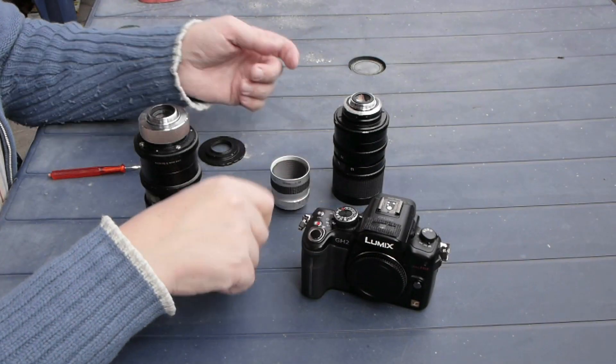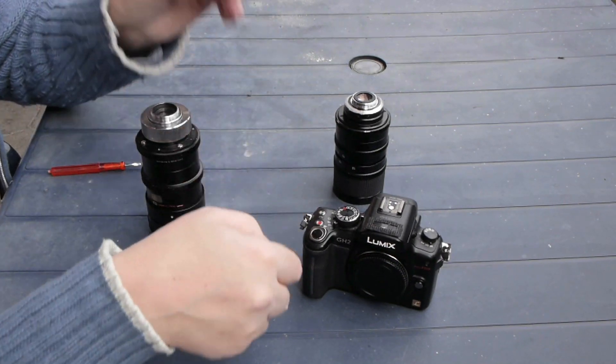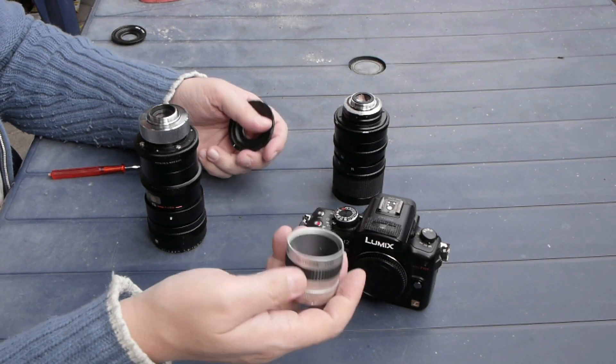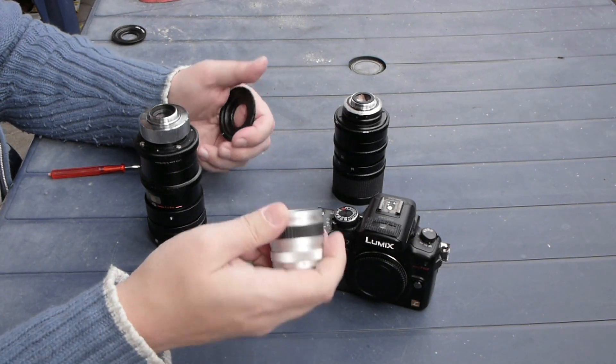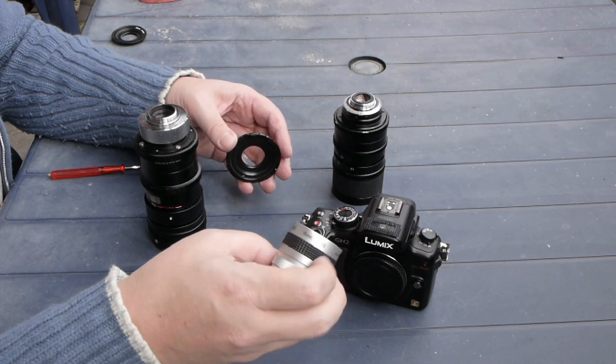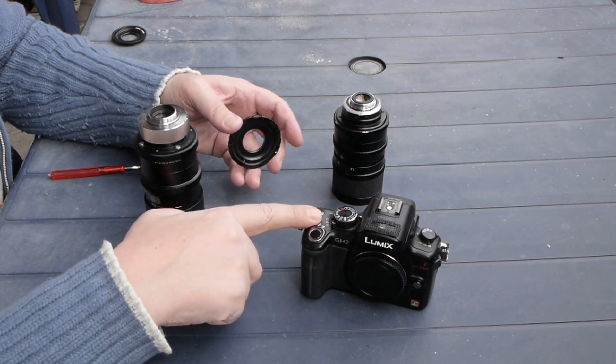If you own a GH2, you might try to adapt C-mount lenses to your camera. C-mount lenses — most of them are very cheap, some very expensive, but most are cheap — and they are made for 16mm cameras. You can use them on a GH2 because it has the EX mode.